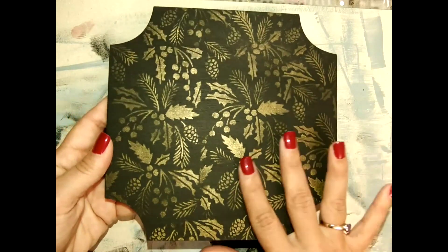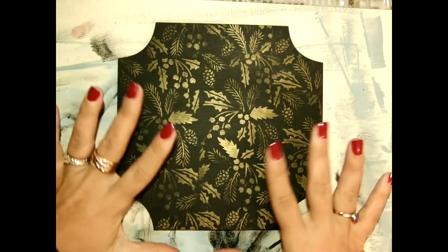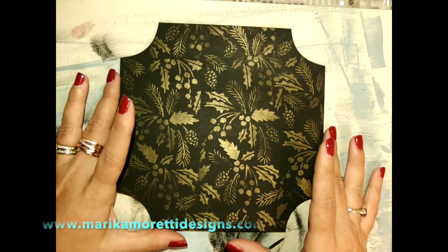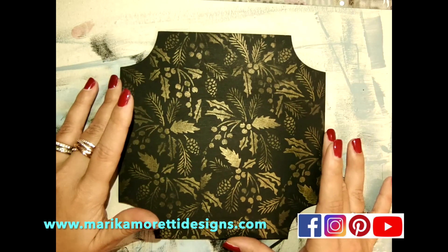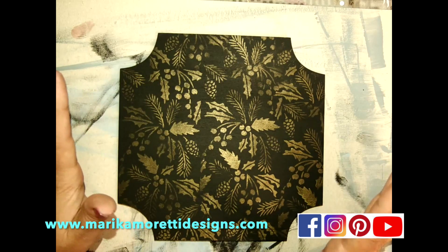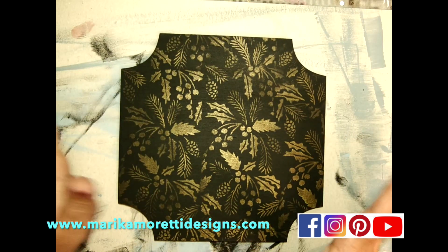The background is finished and it's ready for the main design. I hope you enjoyed this video and that it will be helpful for you. I'll see you next time. Bye!